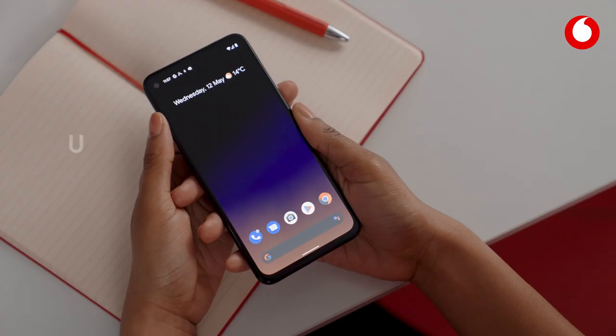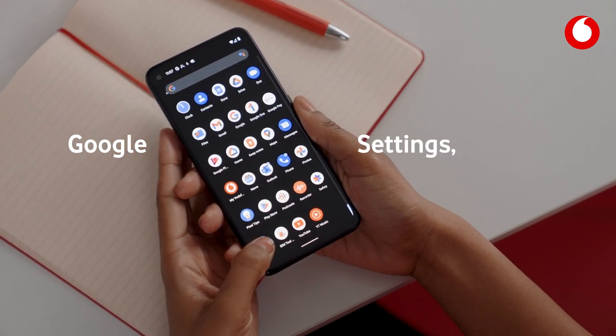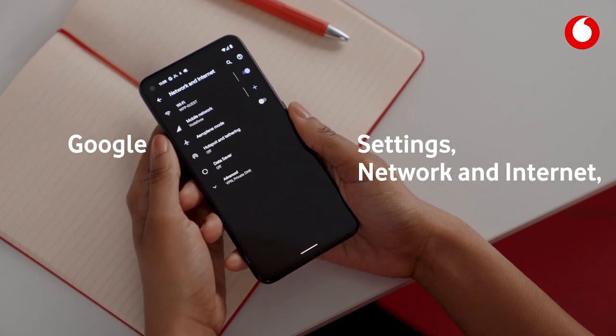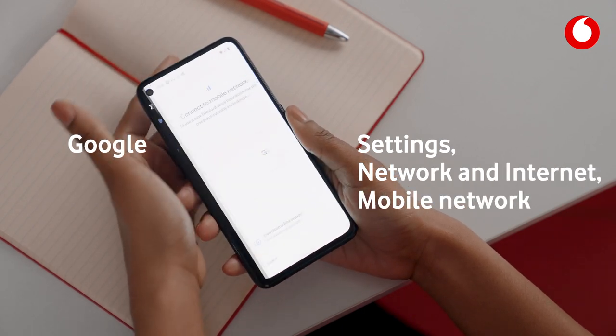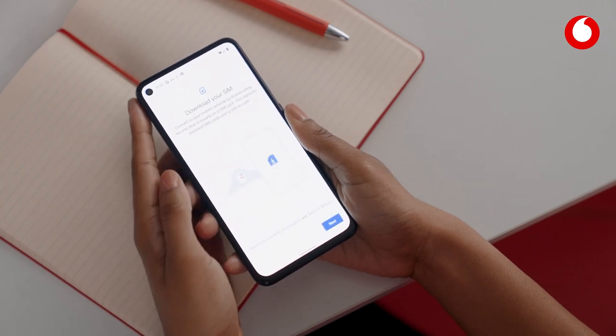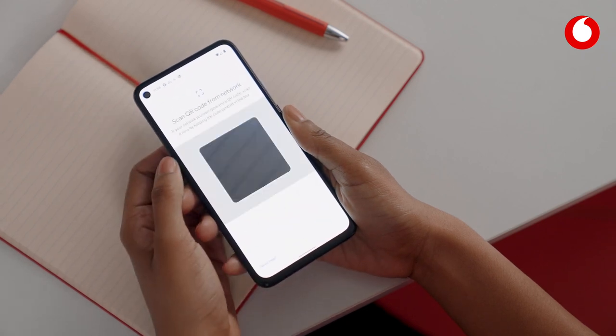Finally, if you have a Google Pixel, also start with Settings and then select Network and Internet. Click Plus on Mobile Network, and then download a SIM instead. Confirm your selection and, again, use your emailed QR code.